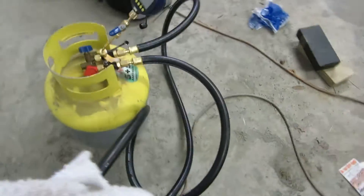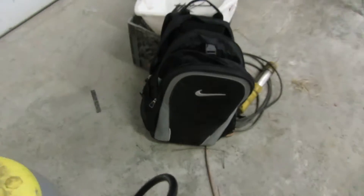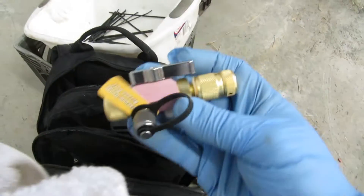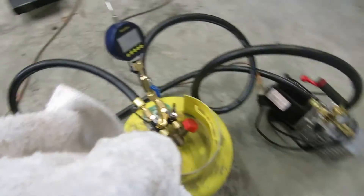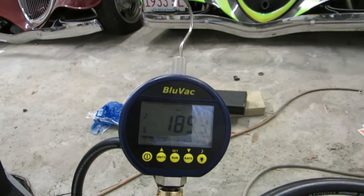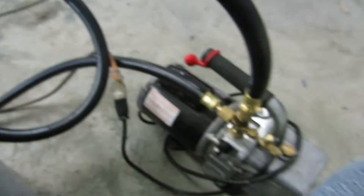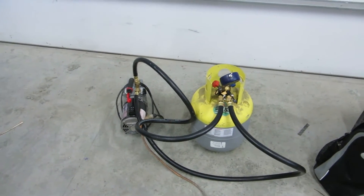I'm just pulling this tank down in case I need it for doing any work, for a transfer of refrigerant. Got my bag here to put all my hoses in. Blue Vac will go right there. Set myself up a nice setup here for the mini splits. This peg's nice - a little core remover. Still dropping. This setup's the cat's ass, this is the way to go. I'm ready to rock and roll now.